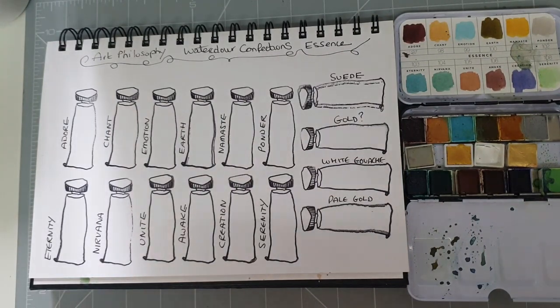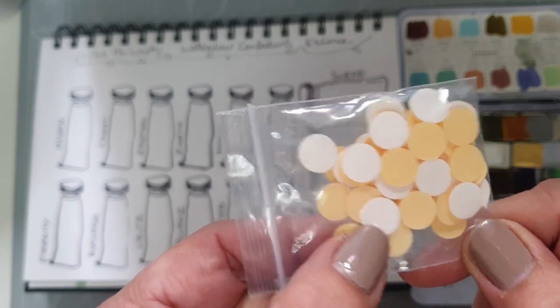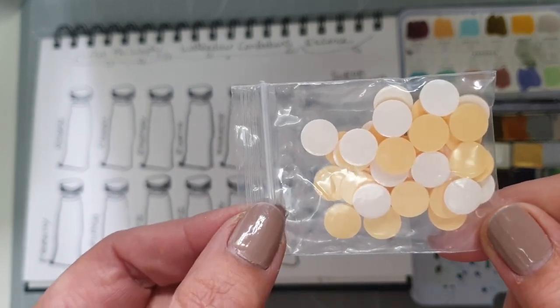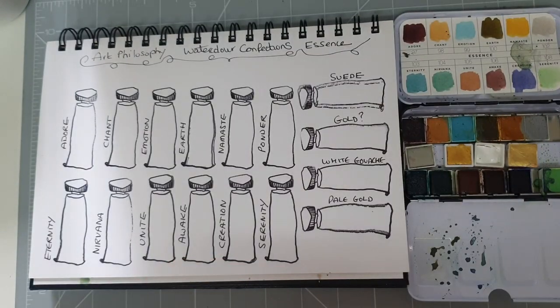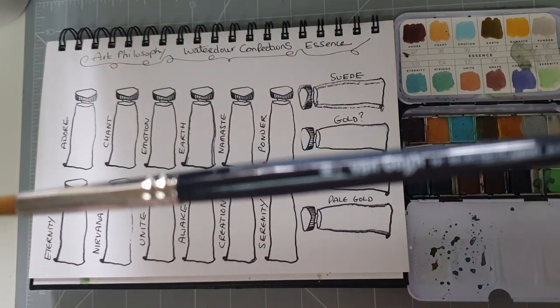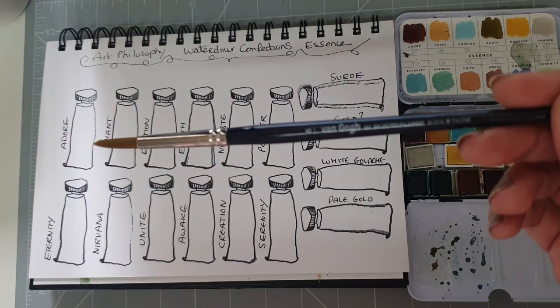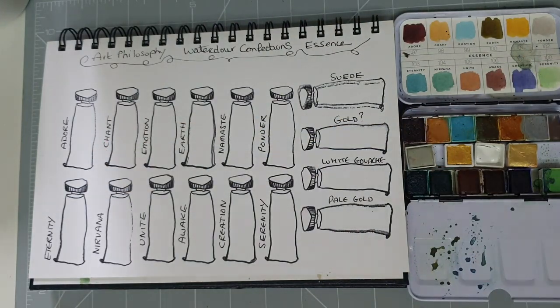Sorry, excuse my cough — I have a bit of a cold. What I might need to use are some of these little dots so that I can keep the half pans securely in the insert. But I'll do that on another occasion; I just wanted to share that it had arrived. So let's get swatching some of these gorgeous Essence colours. I'm going to use my trusty Van Gogh size 8 round, and I'm starting off with the colour called Adore.